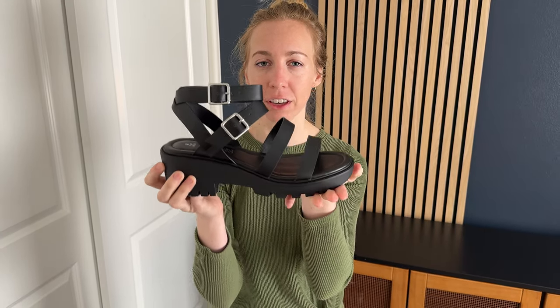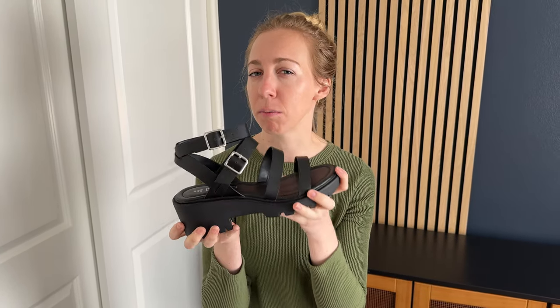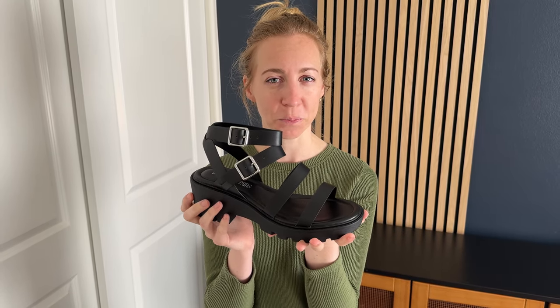Otherwise it's just a very simple black summer sandal which I think works great for work and is really versatile — I can wear it on the weekends when I'm going out as well. So I think you should check these out if you're looking for a spring or summer shoe.